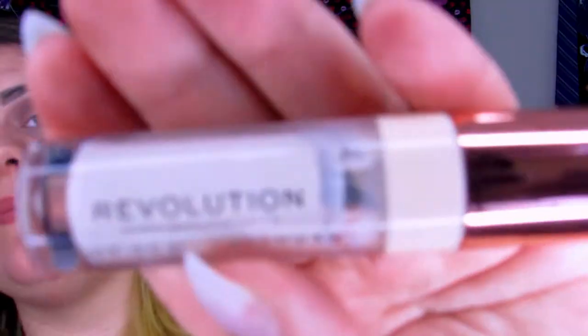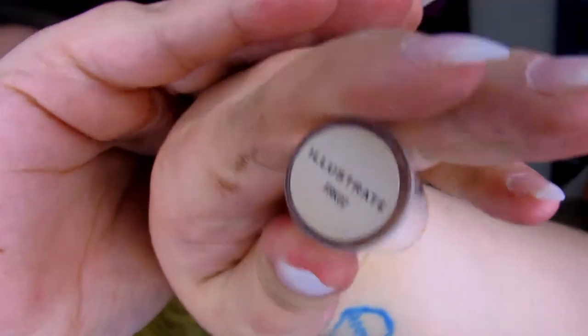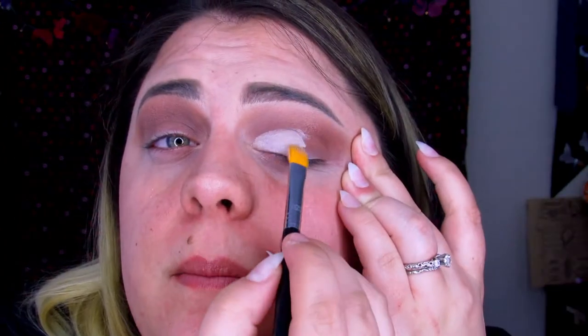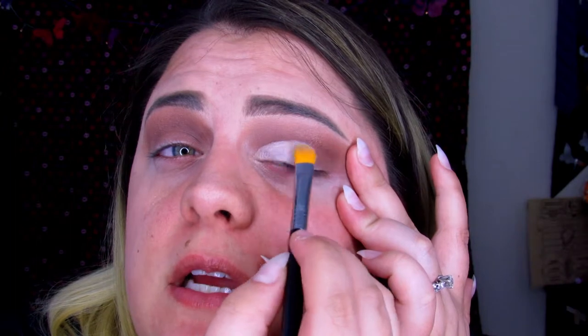I think this is about as similar as I am going to be able to get them, so we are going to go ahead and jump into a cut crease. We are going to be cutting probably to about here — the rest of this we are going to be filling in black, so we don't need to go all the way in. For this I am going to be using the Cut Crease Canvas by Makeup Revolution — this is my new favorite cut crease product. It applies very very smoothly; this is the shade Illustrates, and it does have a brush on it, but because I don't want to contaminate and mix the color, I am going to be using my own brush — this is the E62 cut crease brush from Sigma.